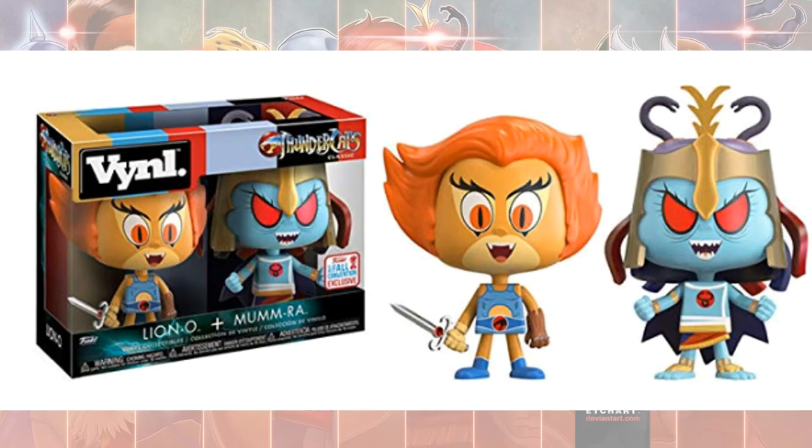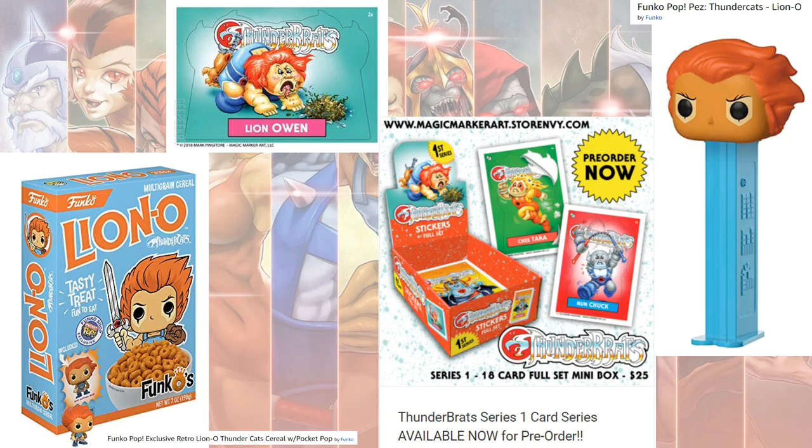There's a vinyl Lion-O with Mumra. There was also a Lion-O cereal — not sure if that was real, but it says Funko and had a little figure in it. There are also Thundercats cards that remind me of Garbage Pail Kids, called Magic Marker Art. And there's a Funko Pop Pez dispenser Lion-O head.